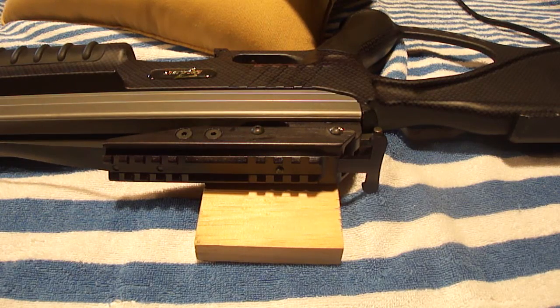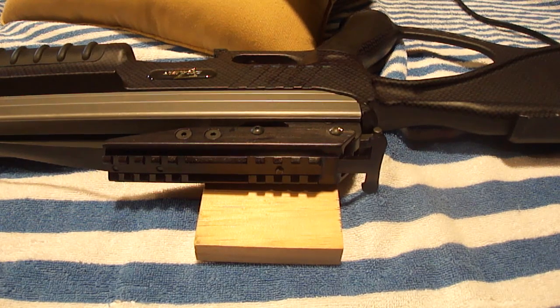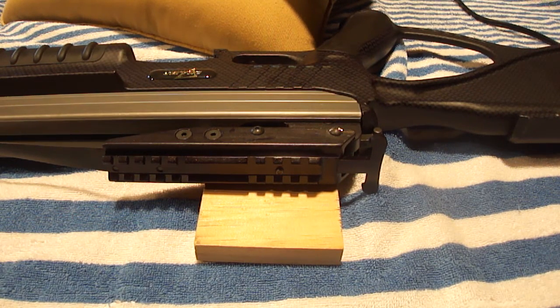Hi everybody. So for those of you that have an Excalibur crossbow that would like to upgrade to the Trigger Tech Trigger, I ran into a problem. I'm going to show you what I did to fix that problem.